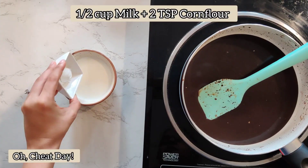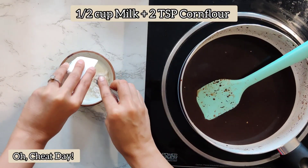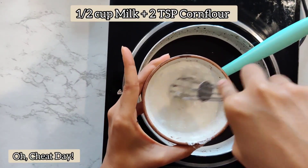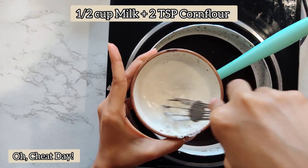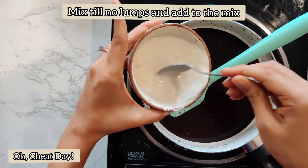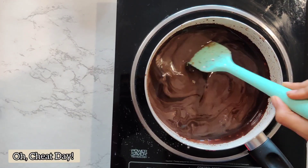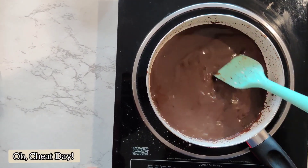In a bowl, we have taken some milk and added some corn flour to it. We will stir it well till there are no lumps. Once the mixture is lump free, we will add it to the hot chocolate mix and stir it and cook again for another 2-3 minutes.